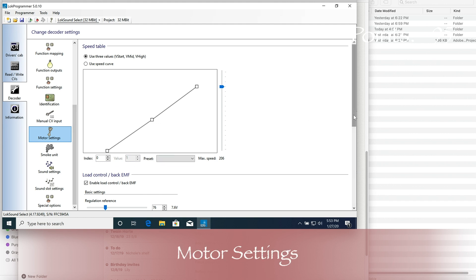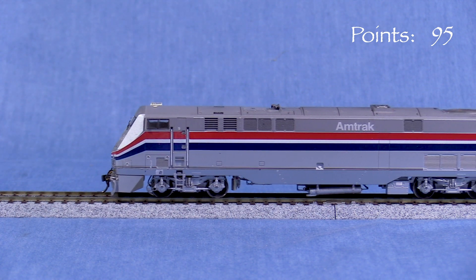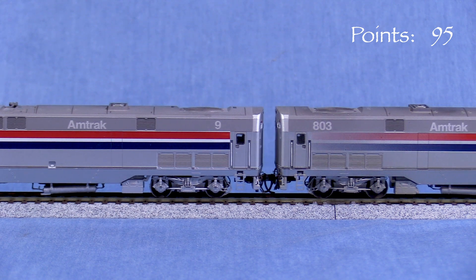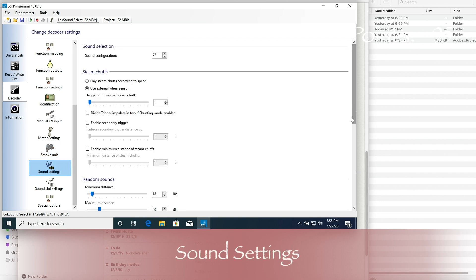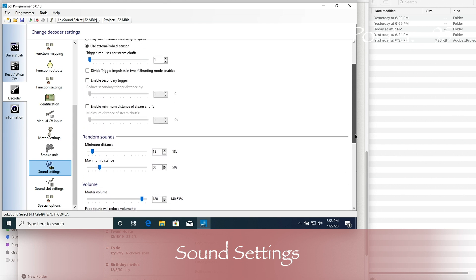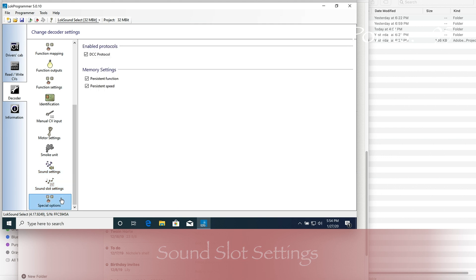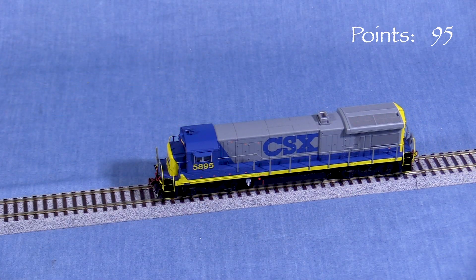Manual CV input lets you go to the CVs directly instead of checking boxes if you prefer. Motor settings is where you can set up your speed table and tweak the back EMF settings for the motor. Smoke unit has some settings for engines equipped with a compatible smoke unit. Sound settings is where you select the sound configuration number, which sets both the prime mover and horn sounds, along with settings for steam chuff, random sounds, volume, and more. Sound slot settings is where you can tweak individual sounds in the decoder as well as preview them. Special options is where you can set the decoder's protocol and make speed and function key settings persistent, so the locomotive will go back to doing what it was doing if power is interrupted.